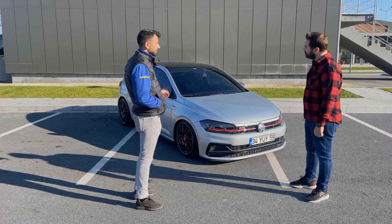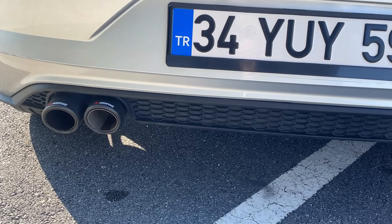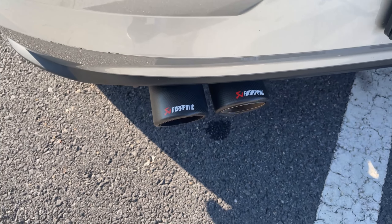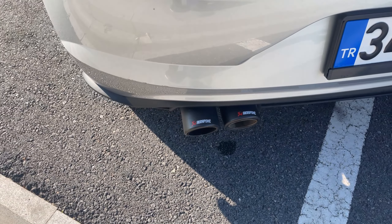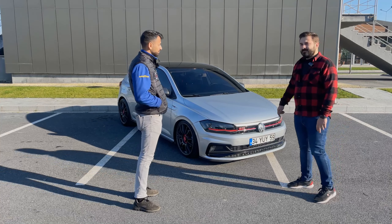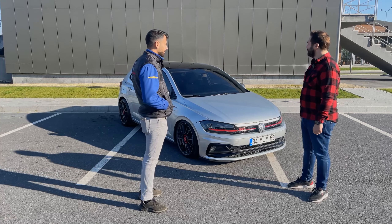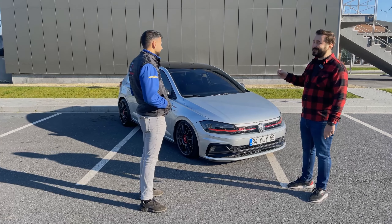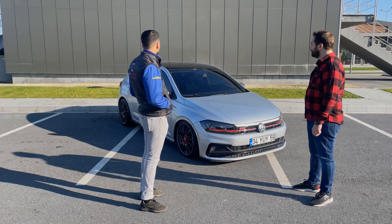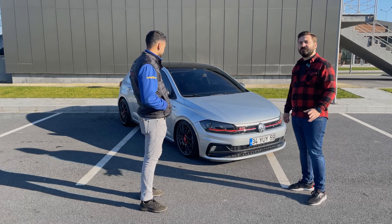Bunun dışında orijinal GTI difüzörümüz var arka tarafta. Bir de karbon Akrapovic egzoz başlığımız var, gayet hoş durmuş. Tavana folye yapmışız, cam tavan görünüyor ama araçta cam tavan yok. İlk gördüğümde cam tavan zannetmiştim, renk uyumlu olsun diye yapıldı, gayet hoş duruyor.